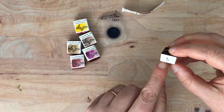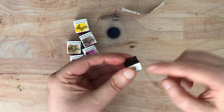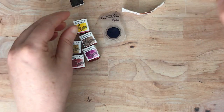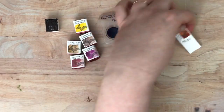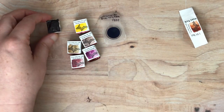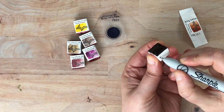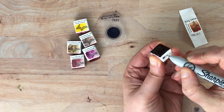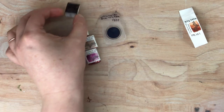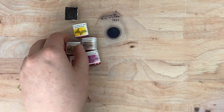This one is labeled with the color number but not the pigment number, so I'll probably write the pigment number on each of these. This one is Mars Red, and I'm going to write on the back PR 101 — that's just for my reference so that I know what it is. I'm going to put that off to the side.